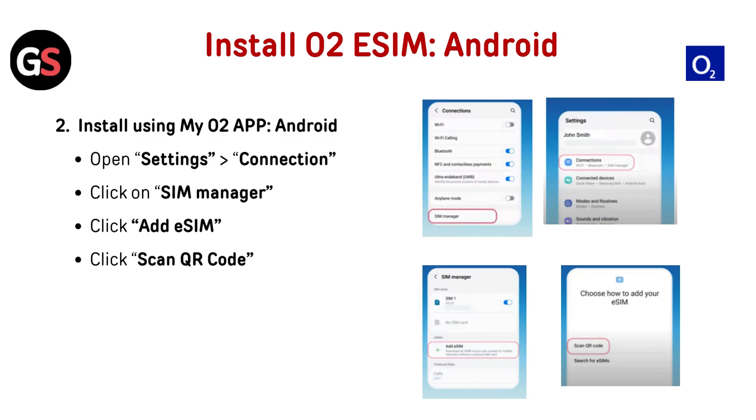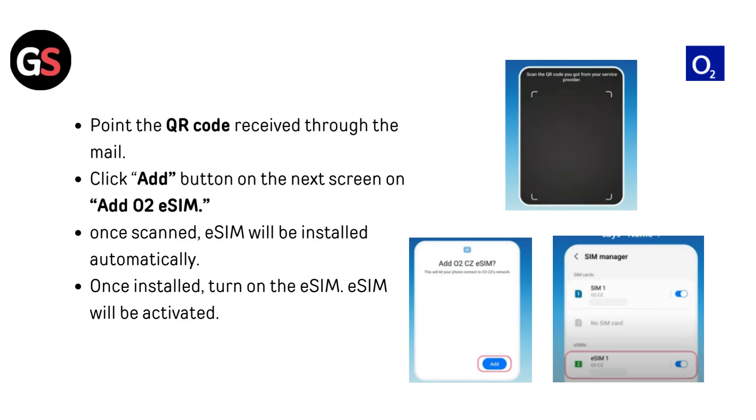Install O2 eSIM on Android using the MyO2 app. Open Settings, go to Connections, click on SIM Manager, then click Add eSIM. Click Scan QR Code and point the camera at the QR code received through the mail. Click Add on the next screen to add the O2 eSIM. Once scanned, the eSIM will be installed automatically. Once installed, turn on the eSIM — it will then be activated.